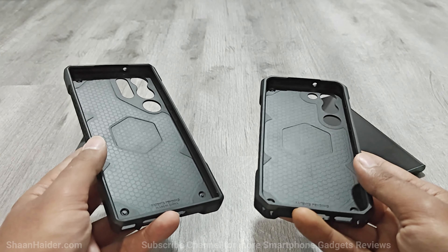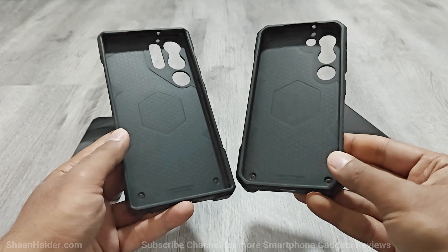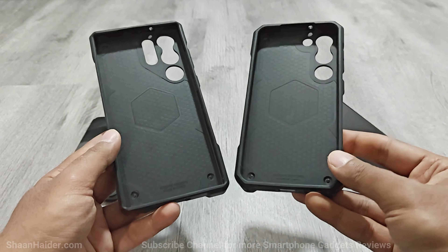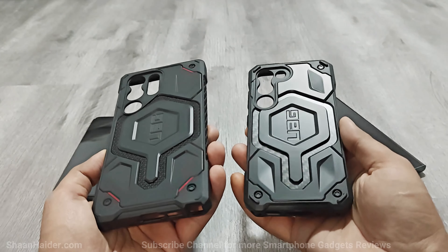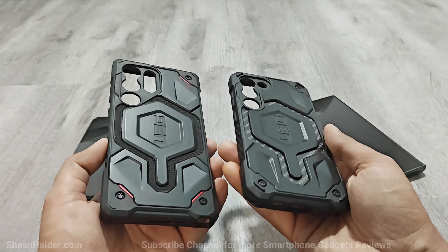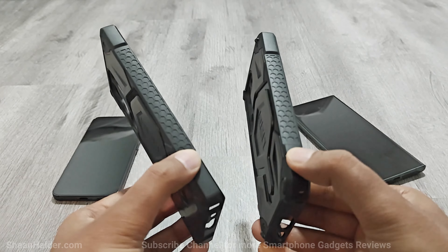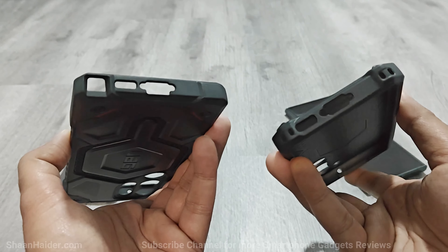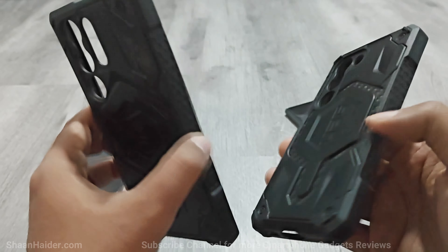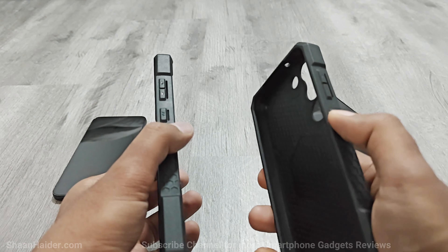Just like the Civilian, the Monarch Pro also features hexagonal grooves on the back with Urban Armour Gear's patent pending technology using two layers of shock absorbent material. The design and build quality of Monarch Pro series cases for Samsung Galaxy S23 Ultra and S23 is very nice and looks premium from every angle. It comes with traction grip on the sides for a great hold, perfectly placed cutouts for all slots and ports, and the buttons are very clicky and tactile.